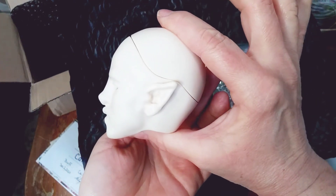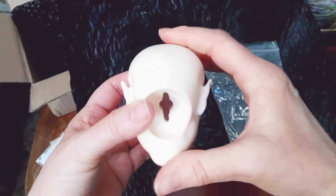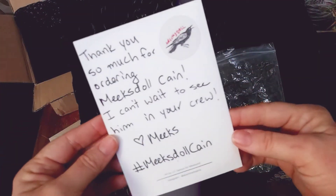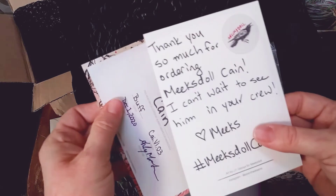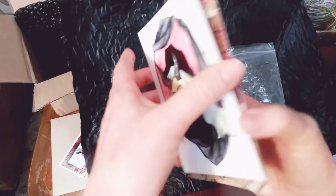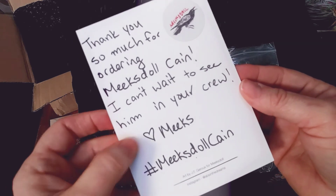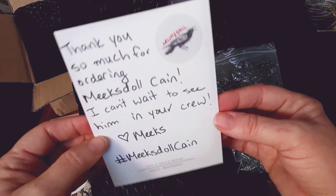So that's Kane, guys. This is Kane from Meeks doll, and I can't wait to give this boy a face up and get him posted on Instagram and introduce him to my crew. I also wanted to share — when I opened this, I didn't see his note. I thought it was one thick card, but they had put a note on the back of his artwork card. It says, 'Thank you so much for ordering Meeks doll Kane. I can't wait to see him in your crew. Love, Meeks.' And it's hashtag Meeks doll Kane.